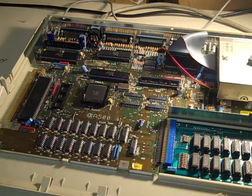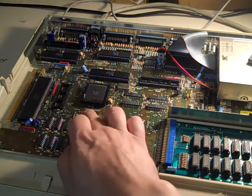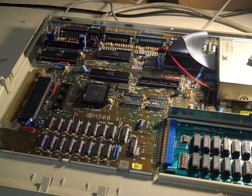I then tried the processor out of the old 500 Plus board in this board and it fired up absolutely no problems. I then tried Paula - she was the next nearest to where the corrosion had happened, and I was going to do Agnes after that. Paula from the 500 Plus board worked fine in here. I then pulled the ROM out of the 500 Plus board and tried that in here. I know that should work - it was a common upgrade to put a later kickstart ROM in the earlier 500s. But that kickstart ROM wouldn't boot - just the same dead black screen.